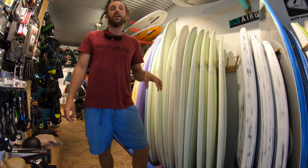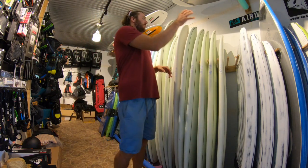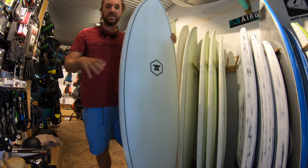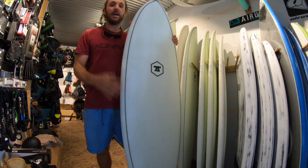Hello guys, it's Tom from X-Men Surf Centre here. In this video I'm going to show you how we wax a new surfboard. So you've just bought your brand new surfboard, your new pride and joy. What I want to do in this video is just show you how we wax this up.